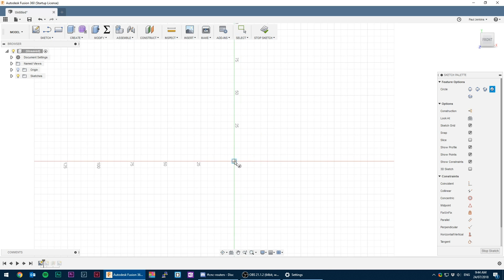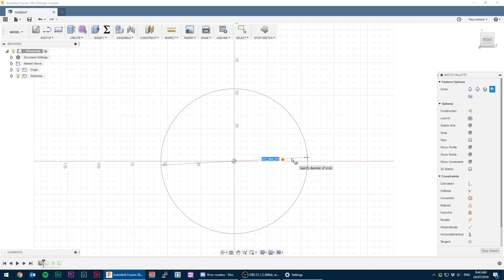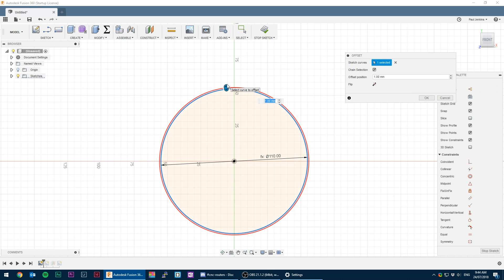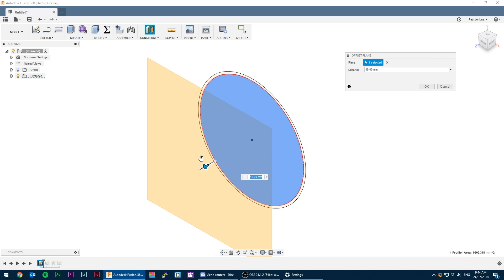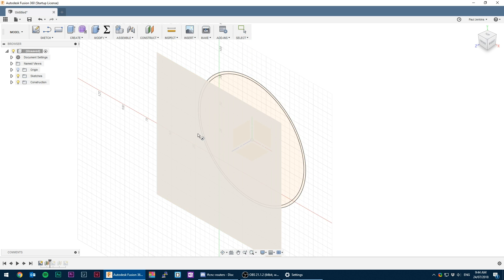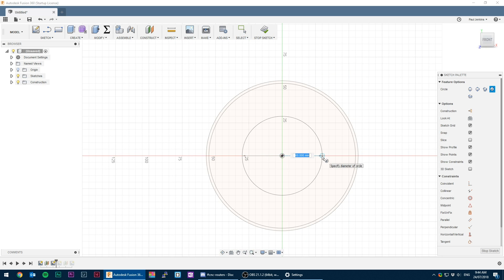This isn't going to be a tutorial on how to model this in Fusion — more just showing the rough steps. I already measured and entered the variables I needed, so it's just a matter of drawing the circles. First up are the circles that represent the OD of the PVC pipe and the two millimeter offset to represent the 3D object that is to be printed.